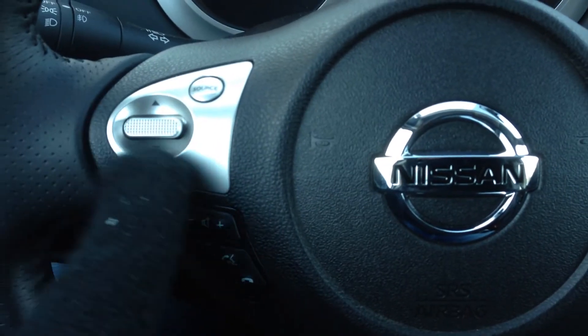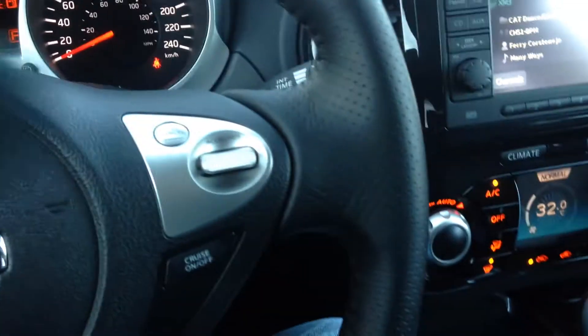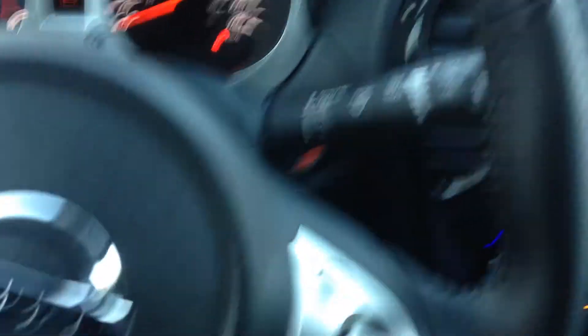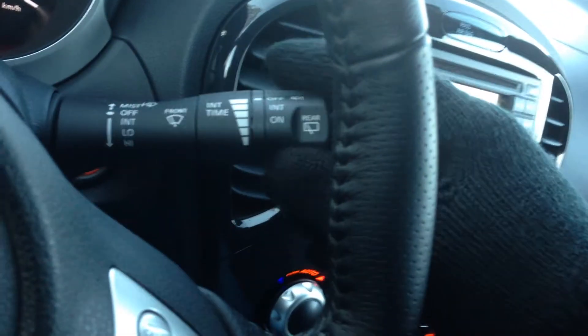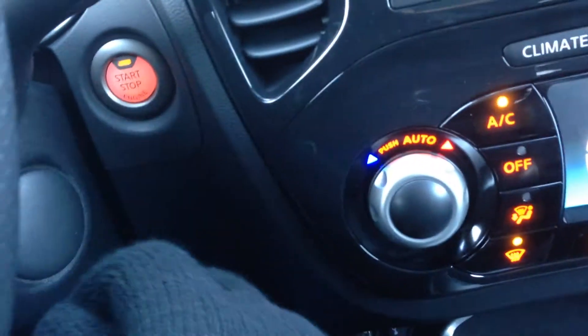So all your audio controls again, your voice command, Bluetooth, your lights as well as your fog lights, all your cruise controls, your wipers as well as the back wipers. Now this has a push-button start — very nice.